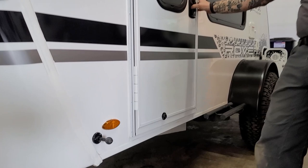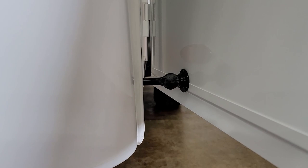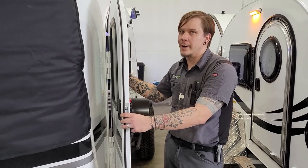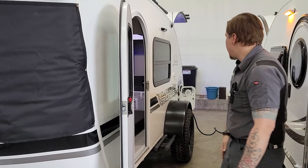The rock guard is very easy on this particular model to install and remove. They utilize a snap system — just pressure snaps all the way around — that's going to protect you from road debris, rock chips, and things like that. Coming around to the doors, we have these really cool magnetic hold-backs that not only keep the door from swinging back into the camper, but also keep it in place when you're loading and unloading or just enjoying the open-air environment.